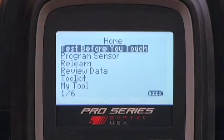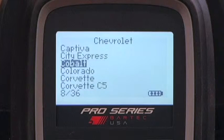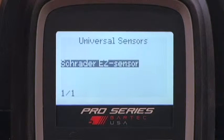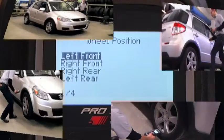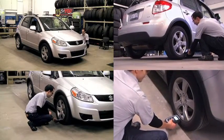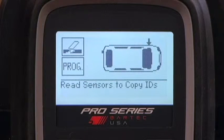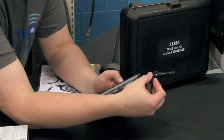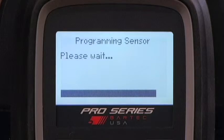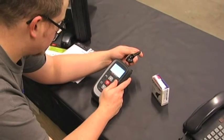The steps to copy a sensor ID are: highlight and select Program Sensor from the main menu, choose the make, model, and year. Once in the operation screen, navigate to the wheel position you are copying. If you are copying the whole set, read all sensors first. Once the sensor or sensors are all read, navigate to the programming menu, select the wheel you are making a copy of, and select Copy ID. Hold the Easy Sensor in front of the Tech 400 Pro as shown, press Enter, and hold the sensor until the tool notifies that the process is complete.